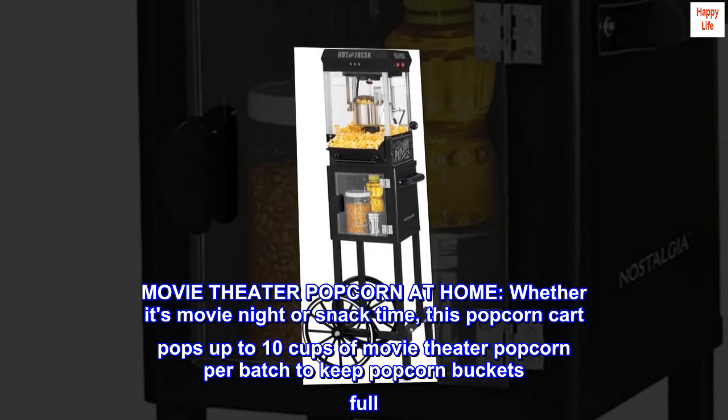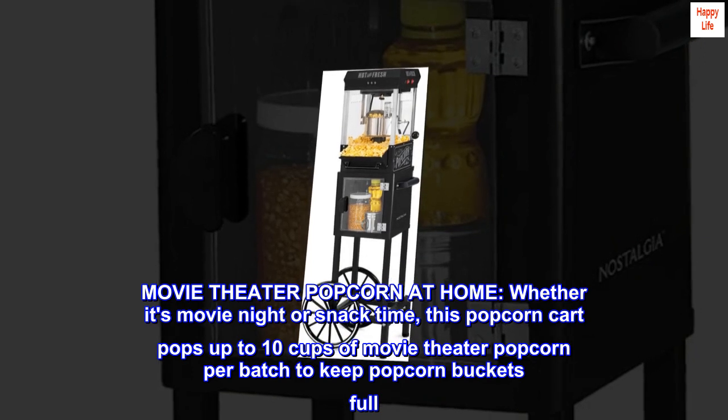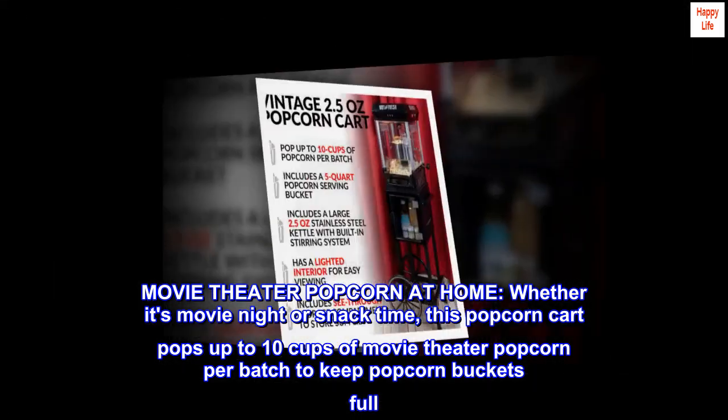Movie theater popcorn at home — whether it's movie night or snack time, this popcorn cart pops up to 10 cups of movie theater popcorn per batch to keep popcorn buckets full.